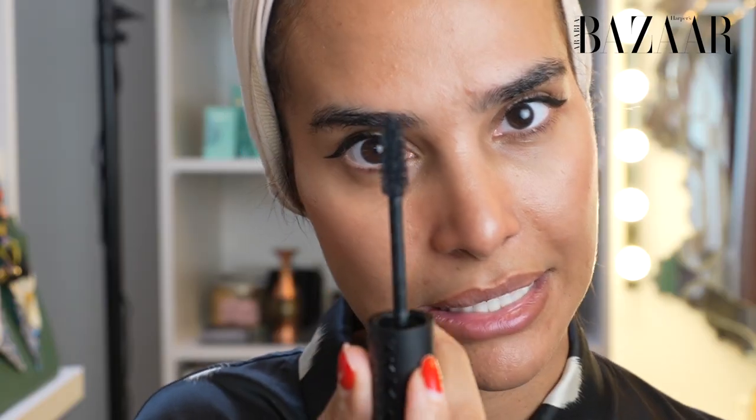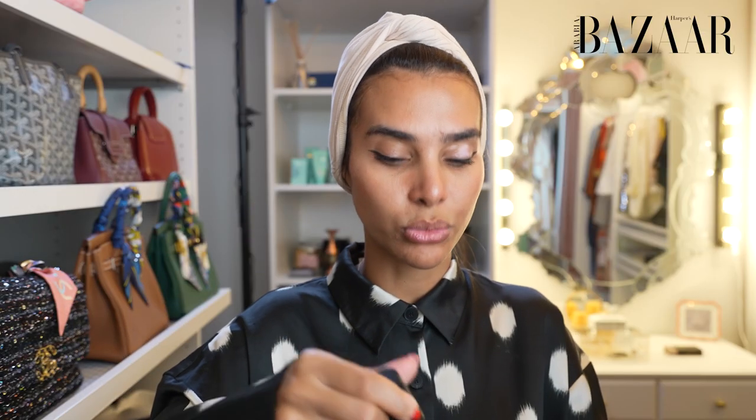My ultimate favorite mascara in the world — Go Big or Go Home by Kat Von D. Everyone keeps asking me what kind of eyelashes I'm using, who's the technician, and I'm like, it's this. I managed to do mascara without making that face — you know that face?